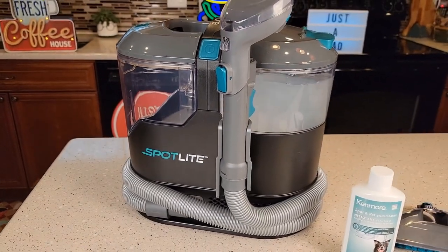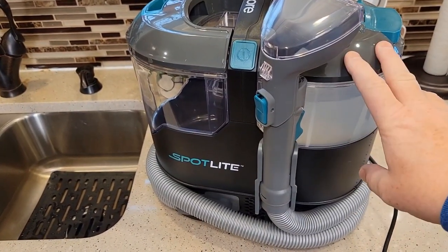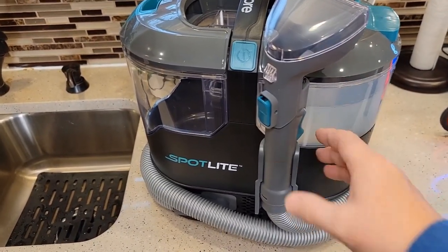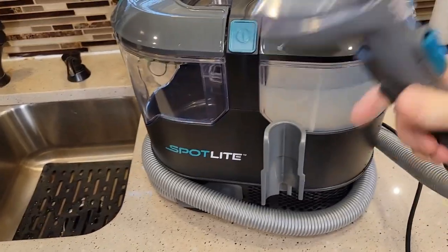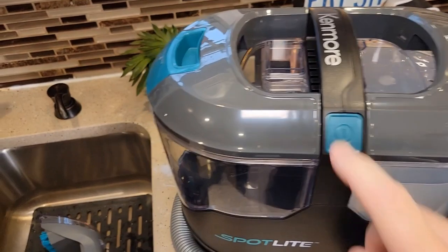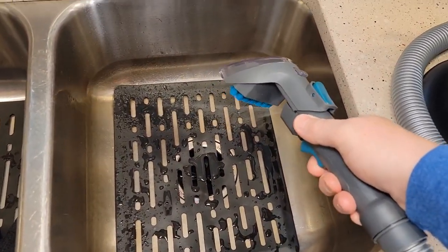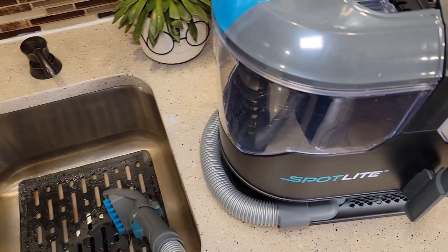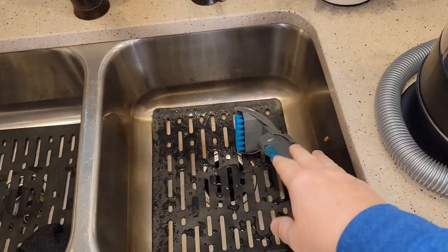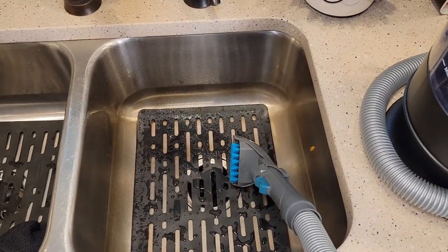I added the solution and water — it's ready to go. Let's go put some stains on some carpet and see how well it does. On the Kenmore, I'm going to turn it on for the first time. Sometimes these spot cleaners can be hard to prime. I'm going to see how long it takes for solution to come out. I like that it didn't take any priming and had a really good stream — it started flowing solution right away. That's a very good feature. Now let's go see how it cleans.